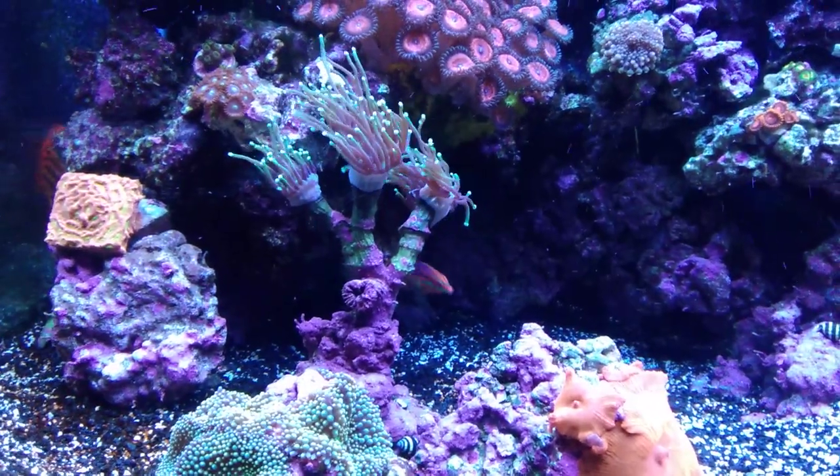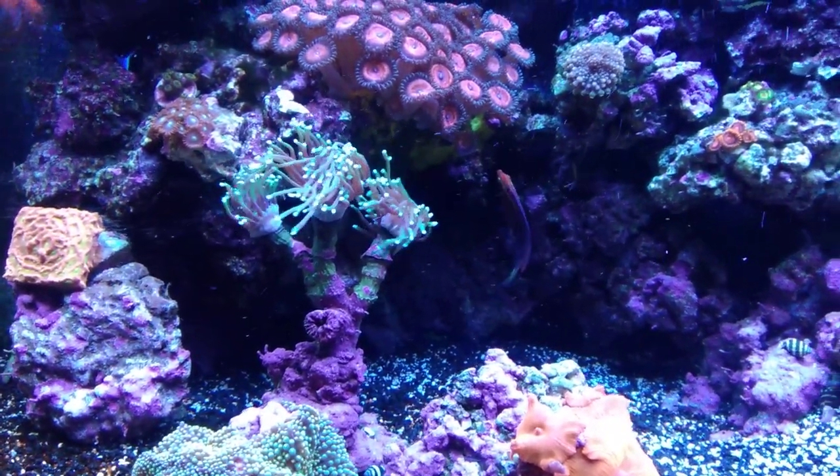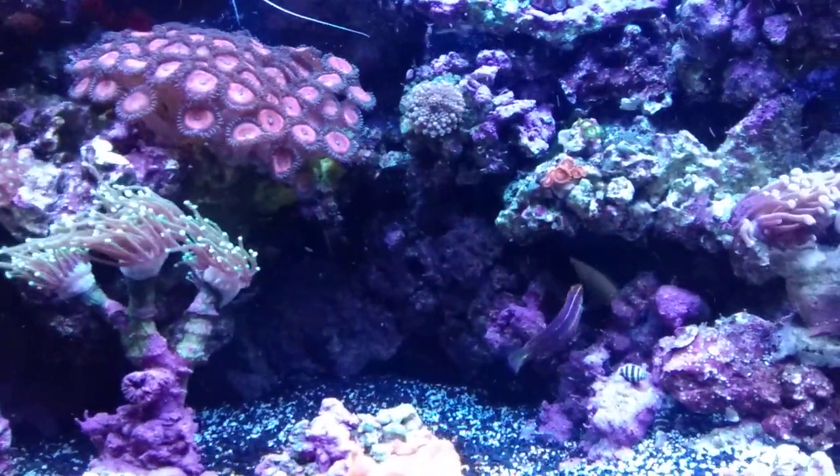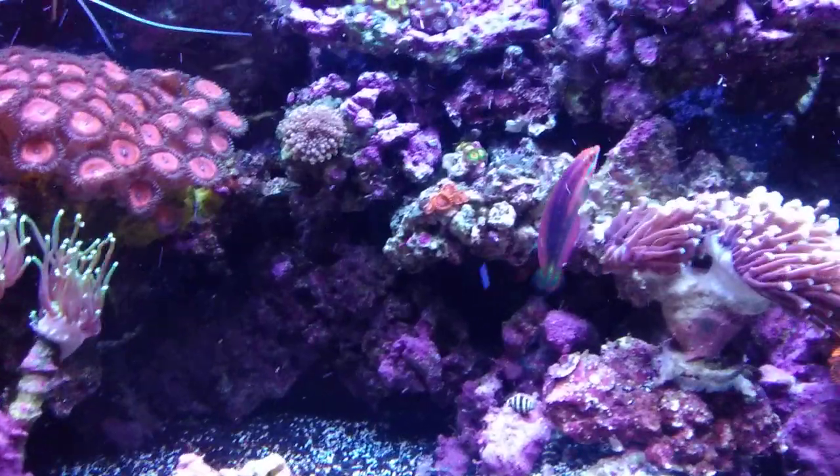But this is definitely the red line, and I'm very happy with this purchase. He has been eating like a pig — even at the store he was eating, and when I brought him home after an hour and a half ride, he was eating.